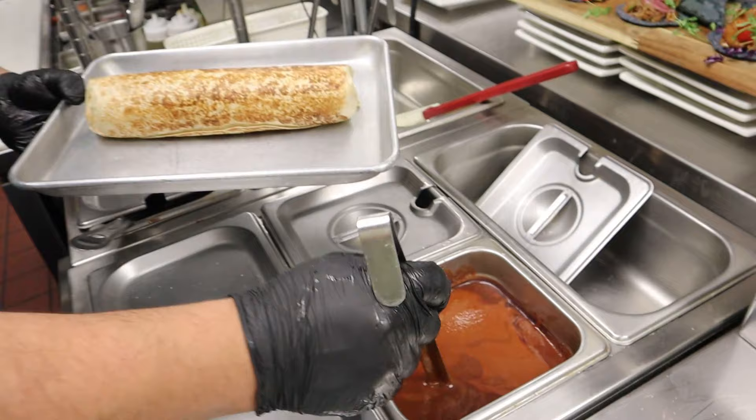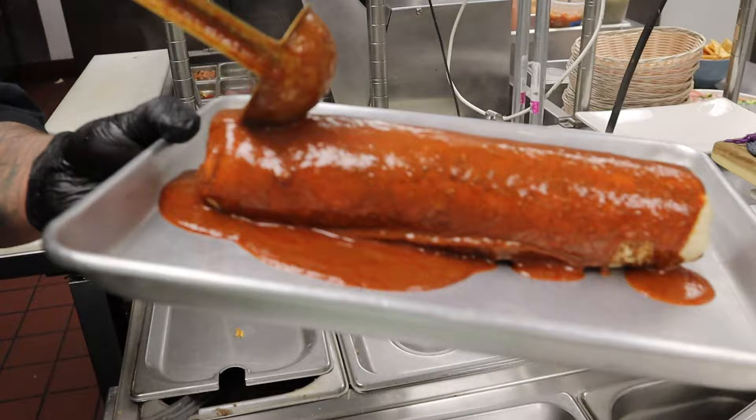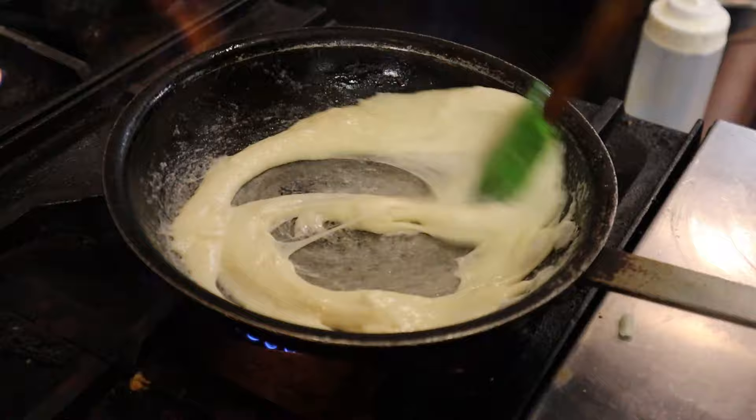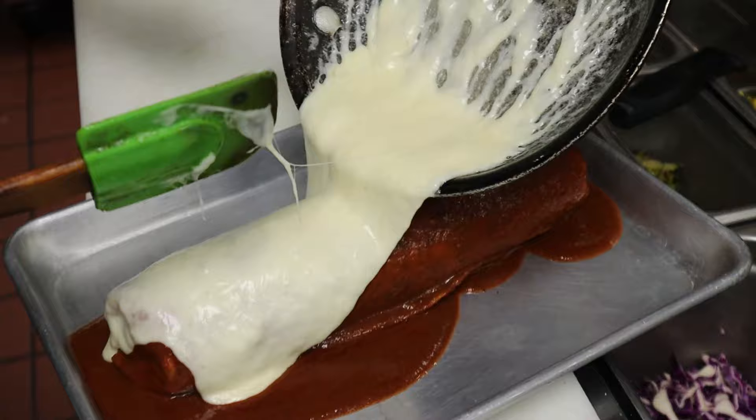Secret sauce — okay, secret sauce, wet burrito. Is this sauce spicy? No. This is cheese — some queso Monterey, Monterey cheese — to put on top of the burrito. Wow, look at that cheese sizzling on top of the burrito, oh man.